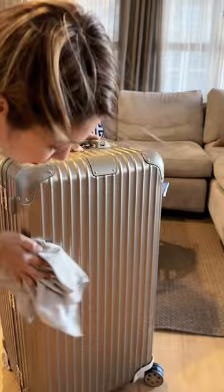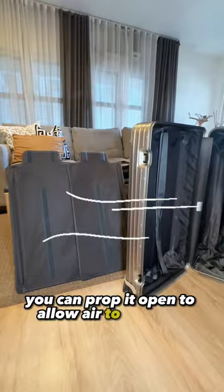Allow the luggage to air dry completely before storing it away. You can prop it open to allow air to circulate, which will help it dry faster.